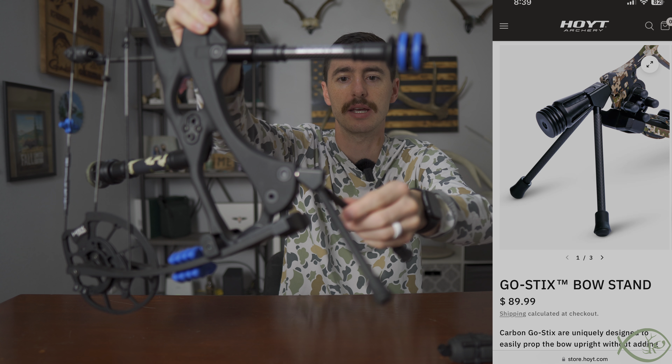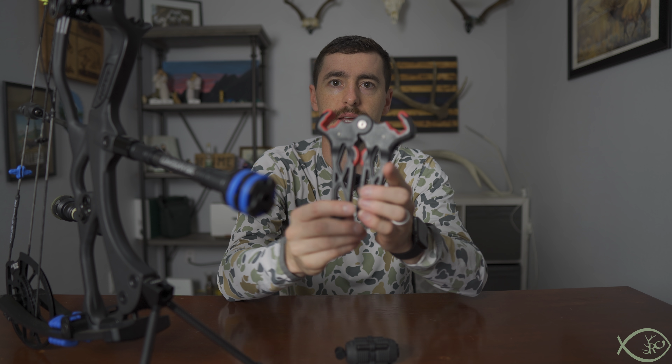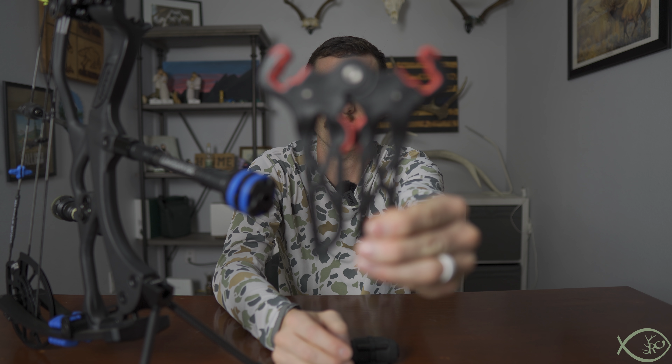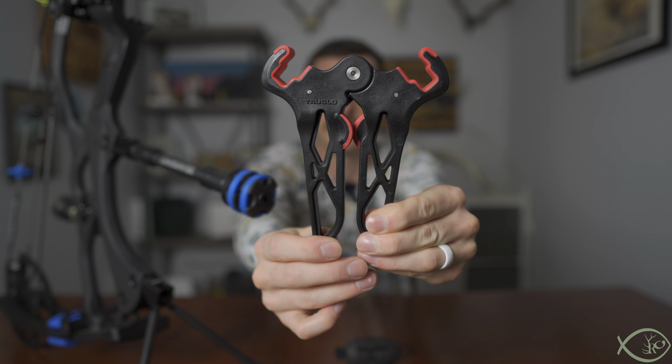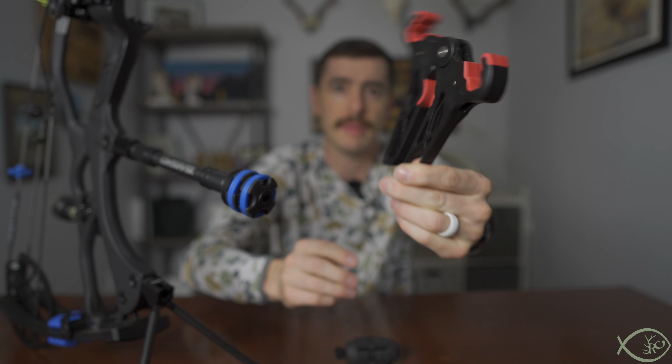This accessory is going to run you about 80 to 90 dollars depending on where you get it from, and it is an alternative to something like the True Glow clamping jaws, or Matthews or different brand clamping jaws.